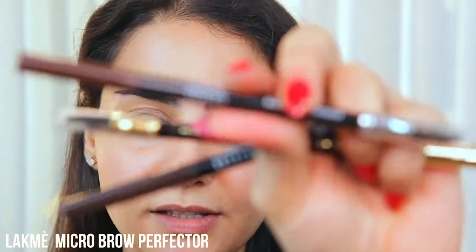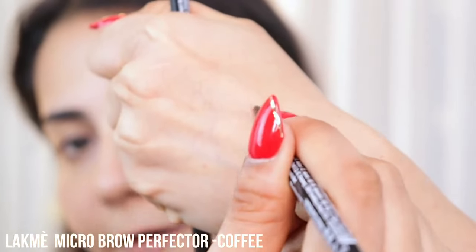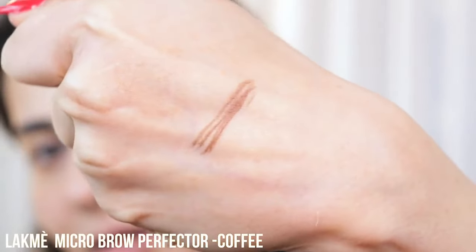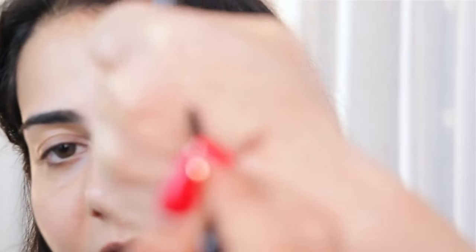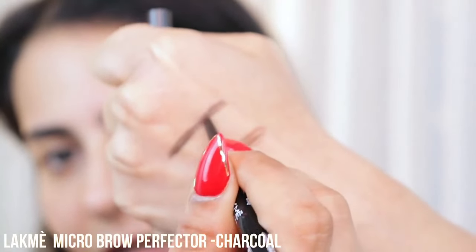The first one is the Micro Brow Perfecter, which I'm going to use for everyday natural brows where you can actually mimic brow hair. You create light feathery strokes between your brow hair to add thickness. It comes in two shades: Coffee, a nice soft brown color — very natural, you do not have to go for black as that looks very off — and Charcoal, which is a bit darker and ashier than Coffee.